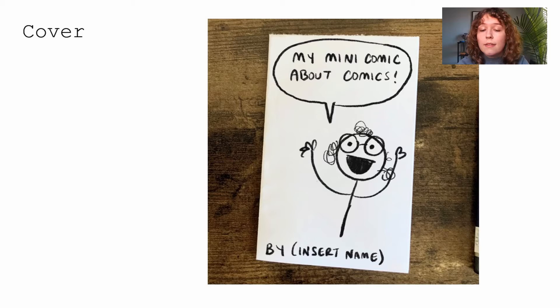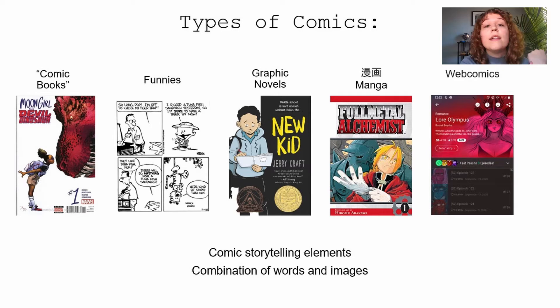Let's talk about types of comics. I use graphic novels and comics interchangeably because I think a graphic novel is just a type of comic. The first thing you think of when you think of comic books is the traditional superhero comic — your Spider-Man, X-Men, or Moon Girl. They're about 40 pages long, come out in volumes you collect to get the full story arc, usually printed on thin shiny paper and stapled on the spine.